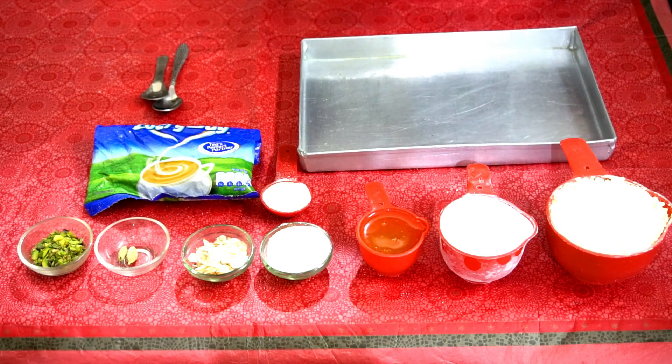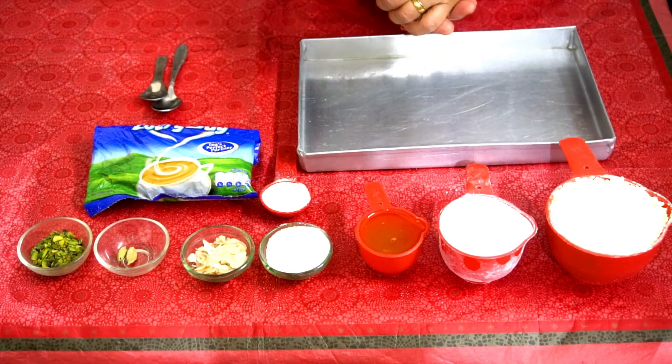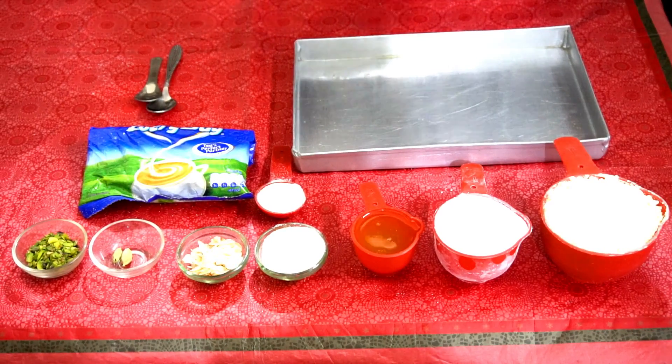Today I will share a very sweet, tender recipe for you. Yes, Bessan Chakki! I am also telling you about different ways of making Chasini.